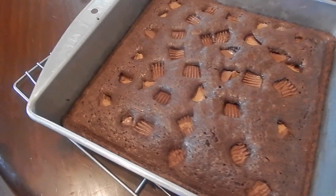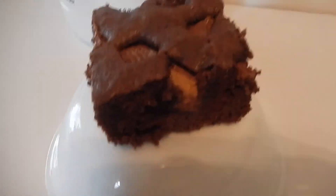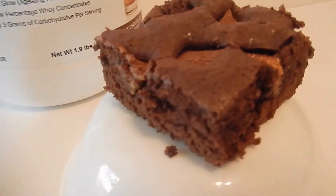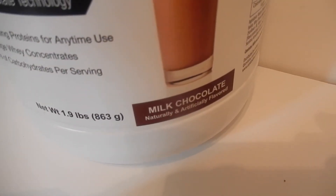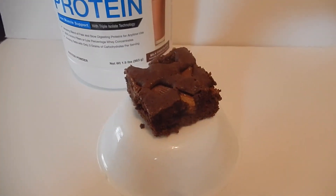Now that the brownies are done, we're just going to let them sit for about 10 to 15 minutes to cool down, and then we'll cut. And when it's all said and done — peanut butter cup brownie, all good to go. Made with the Modern Protein milk chocolate whey. Directions, ingredients, and macronutrients are in the comment box below.